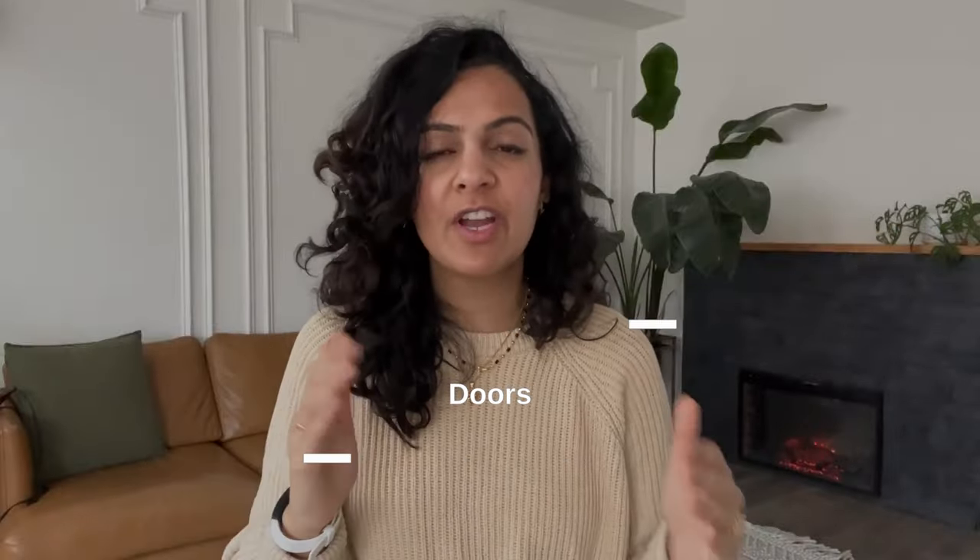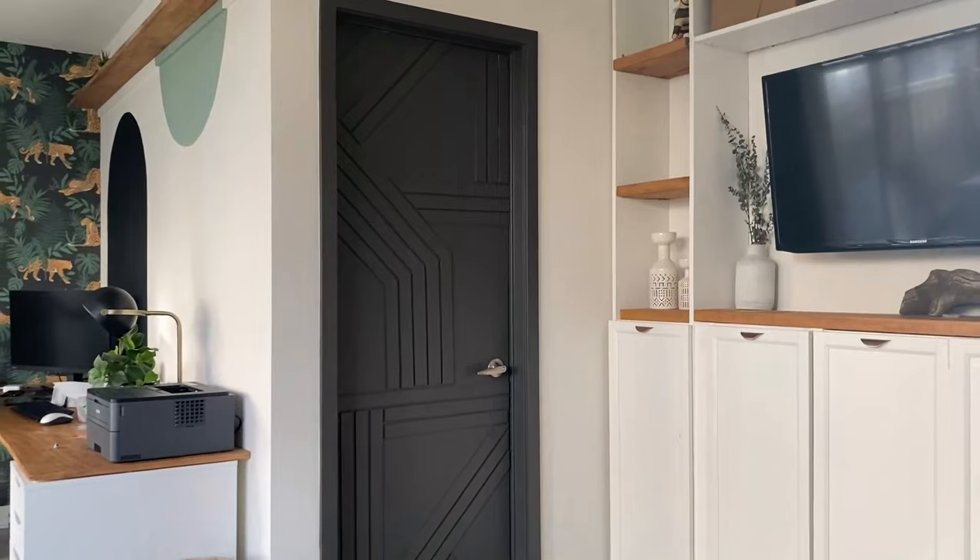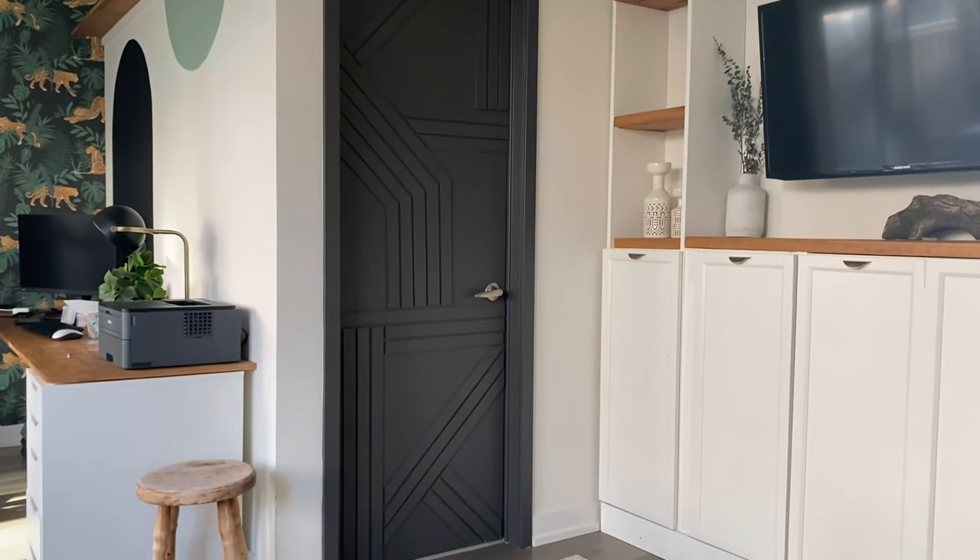Doors are one of the most overlooked features in any home. There are so many doors but most people don't think to do anything with them — they don't paint them, they don't change the handles. I am a door lover and I've DIY'd so many of my doors — they add such a strong impact. Especially in a small home where a feature wall isn't really possible, DIY your doors, paint your doors, change the knobs — it makes such a huge statement.